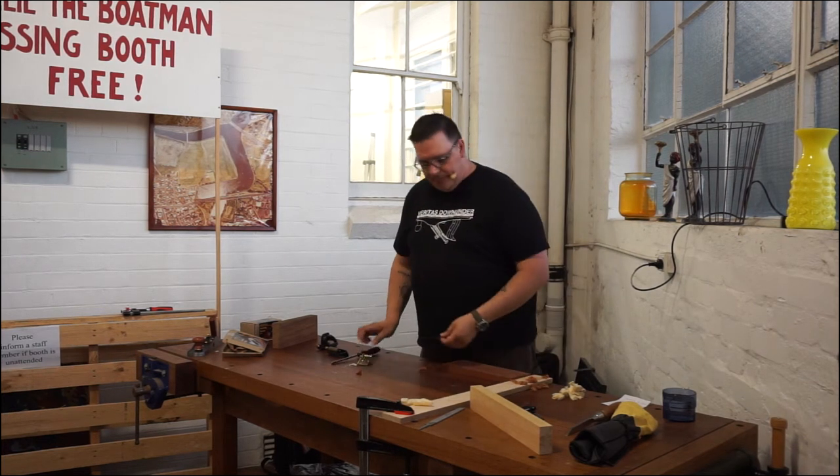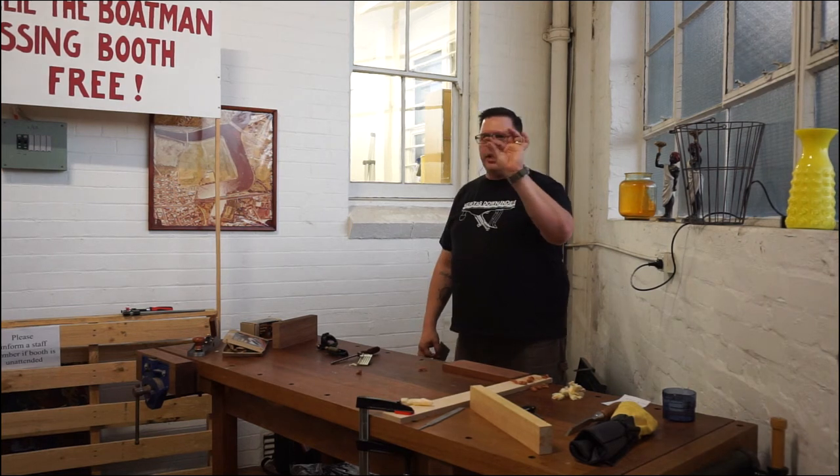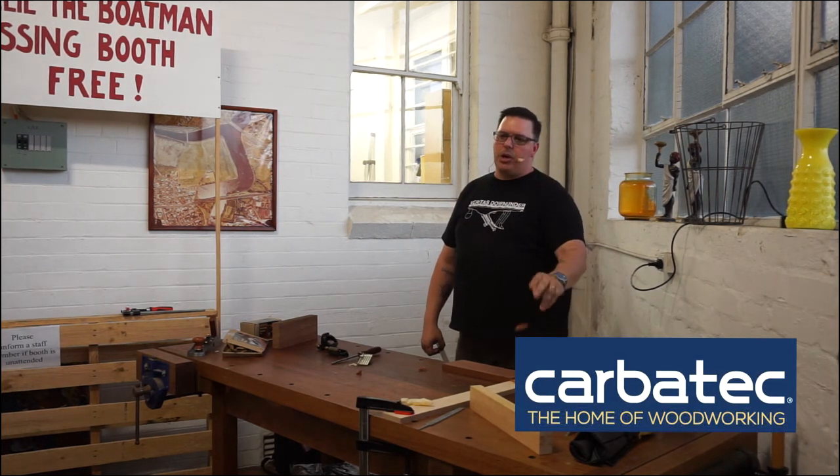So that's the card scraper — takes nice, beautiful shavings off of fairly hard woods, and grain direction is no longer a problem.